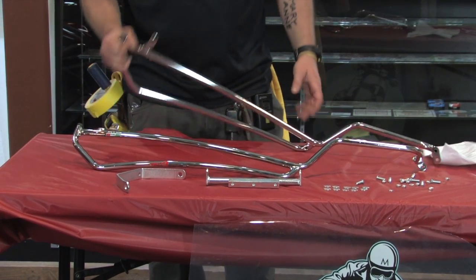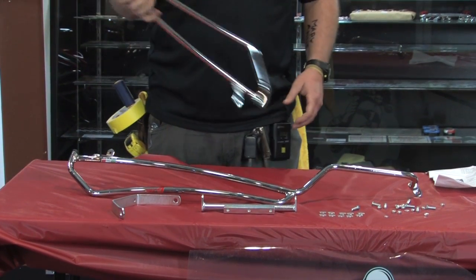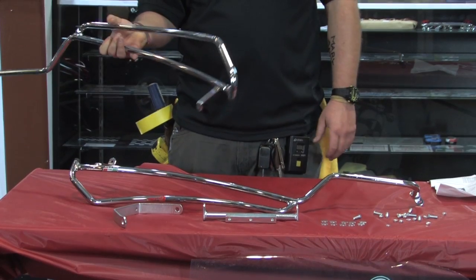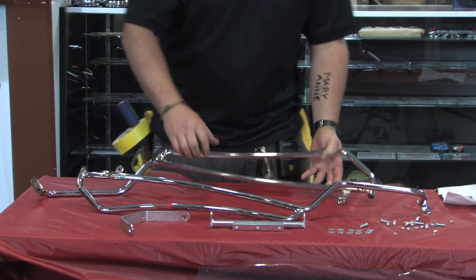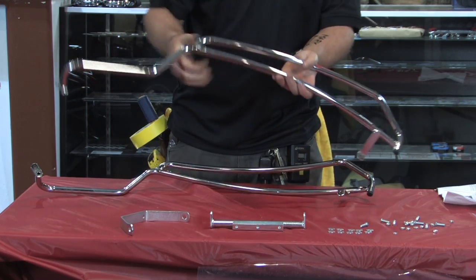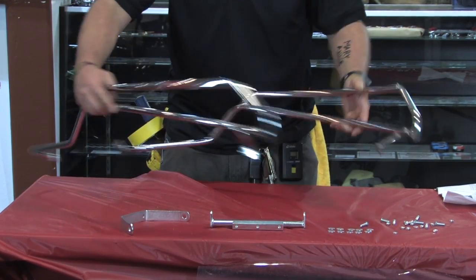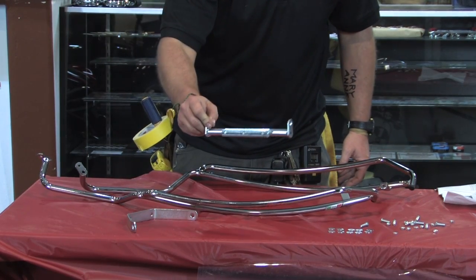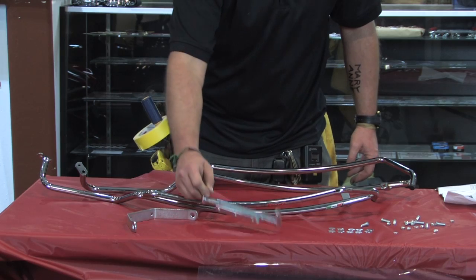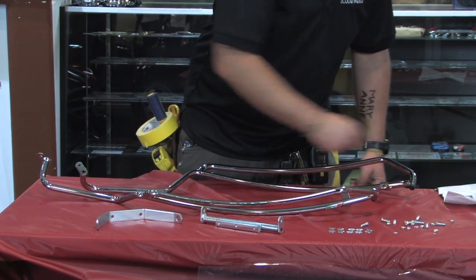What you see is what you get. You basically get the two chrome bars — the left and the right side. This is the right side; this would be the front-most portion and this would be the back. The left and the right, positioned as they would fit on the bike. All the necessary mounting hardware is included: the bracket that adjoins them underneath the frame and then the bracket at the back.